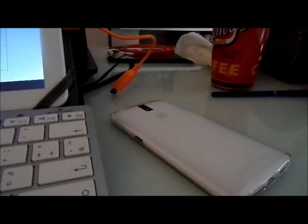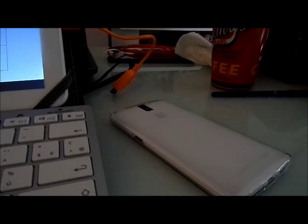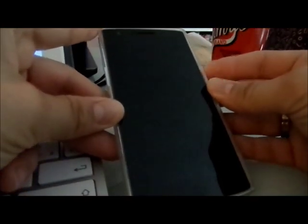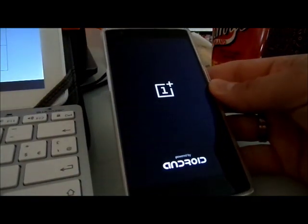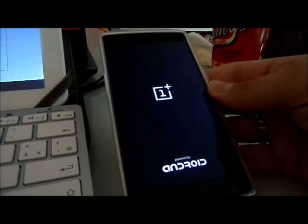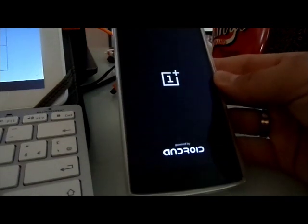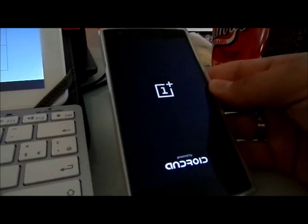After CyanogenMod 11 M8 and Paranoid Android 4.44, now it's a brand new ROM — first boot up. I just flashed it with the Gapps, so let's boot it up and see how it goes. In the second part of the video you will have the full review.